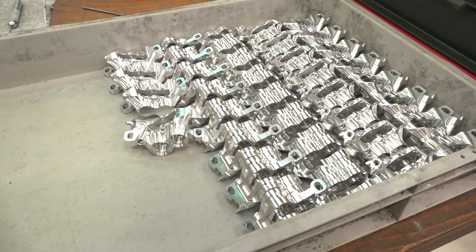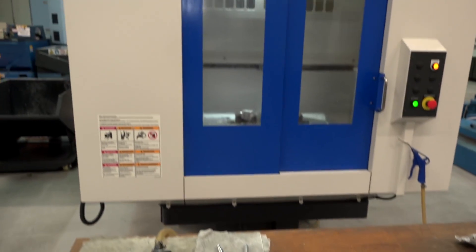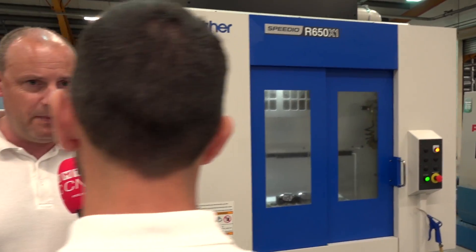Some of the reasons behind the reduction of the cycle time: firstly, this machine has got a faster spindle — it's got a 16,000 rpm spindle. They can machine the aluminium they're doing here at around 30 metres a minute feed rate, whereas before they were doing it at 10 metres a minute. With those two factors plus much faster rapids, you've got the potential to significantly improve your cycle time.